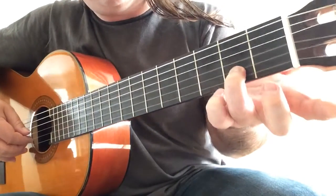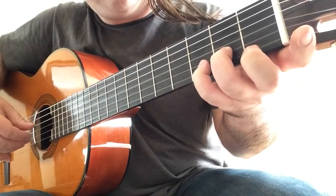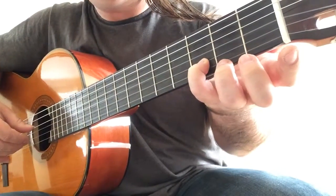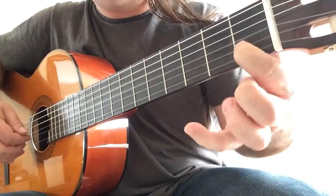Now you play C sharp with your third finger, and you change from the third to the fourth finger for D with D on bass as well. C natural.